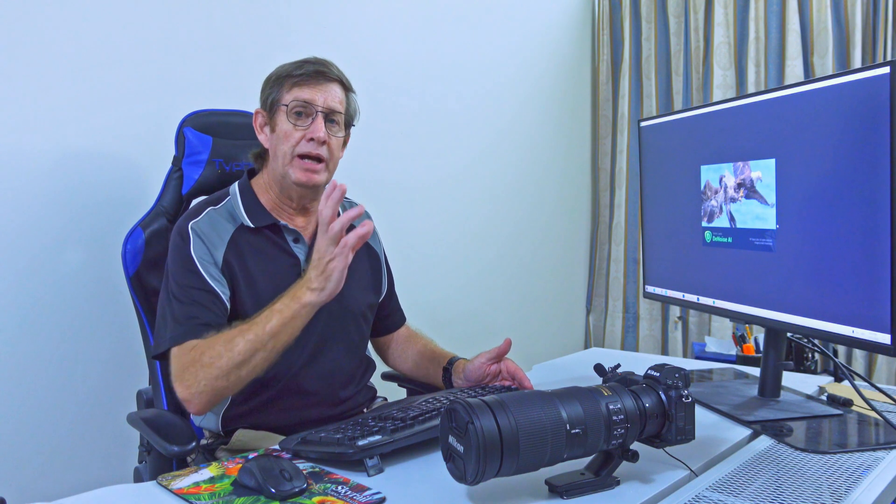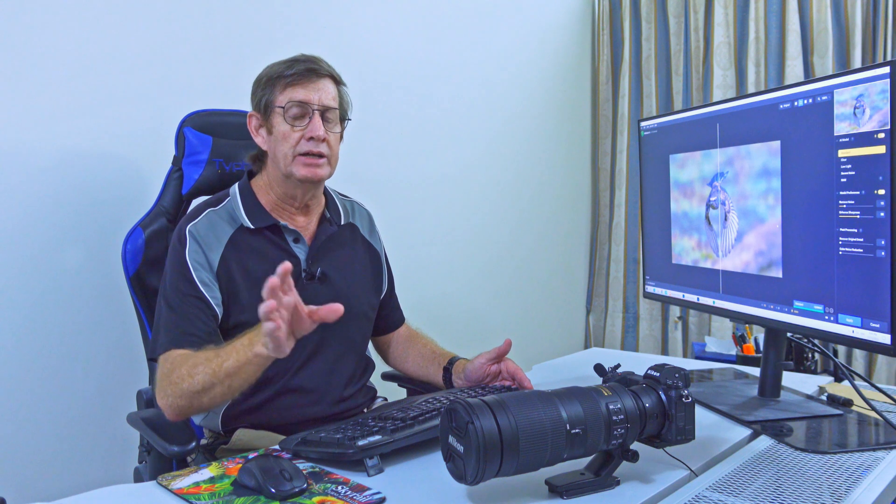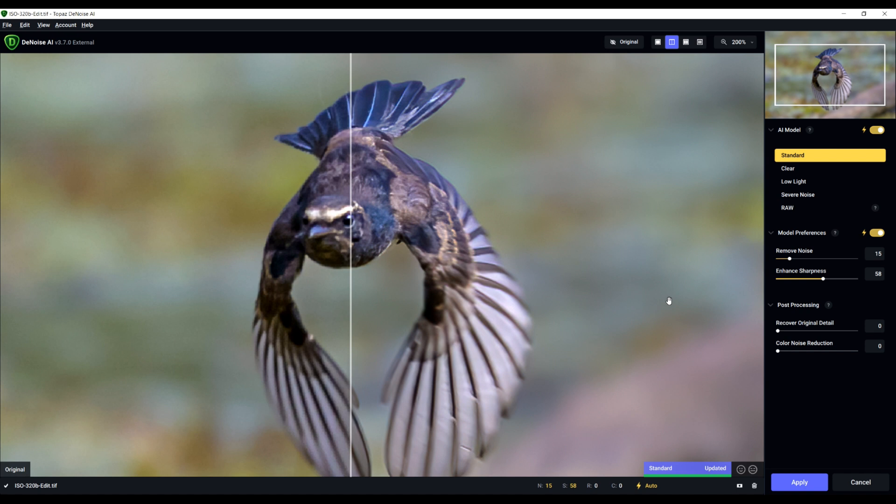This video isn't about how to use Topaz Denoise or AI Sharpen — I'll do a video later showing how I include them in my workflow. This is just to show you the benefits for your wildlife photography. On the left, Topaz Denoise hasn't been applied; on the right, it has. Look how soft the image is on the left and how much noise is in the background. This is zoomed in at 200% — all the noise is gone on the right.